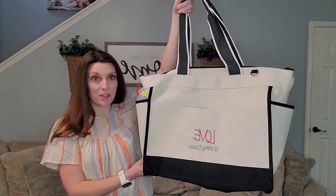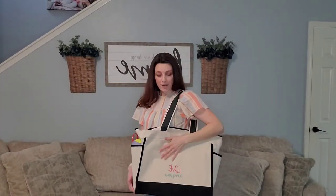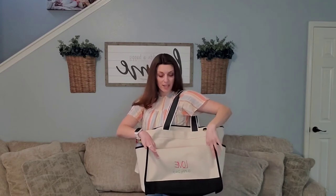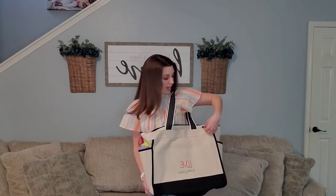The canvas boat tote is a really great size. It has two sturdy shoulder straps right here, so you can throw it over your shoulder. On the front you're going to find this great large pocket, which is perfect maybe to throw your reading material while you're sitting by the pool. And it can also be personalized — mine says 'love sunny days,' but there are tons of other options. On the front, you also have this little D-ring, so you can attach your keys to it for easy access.